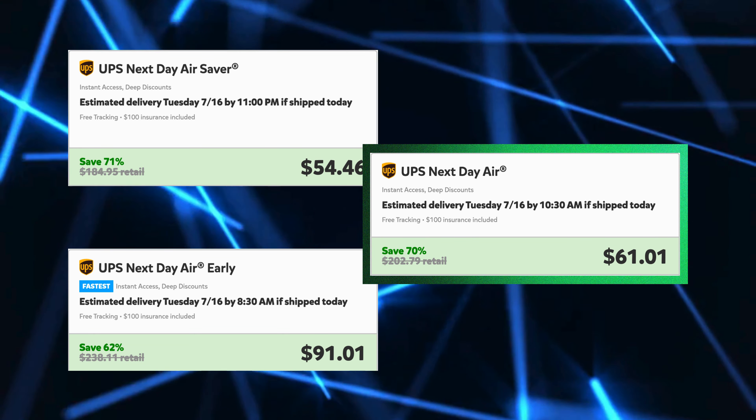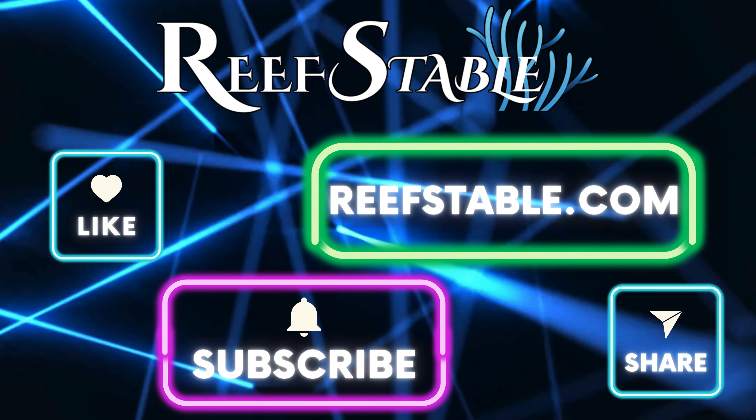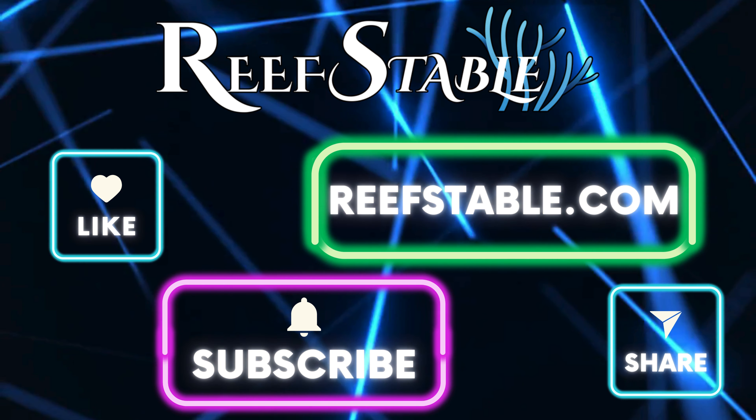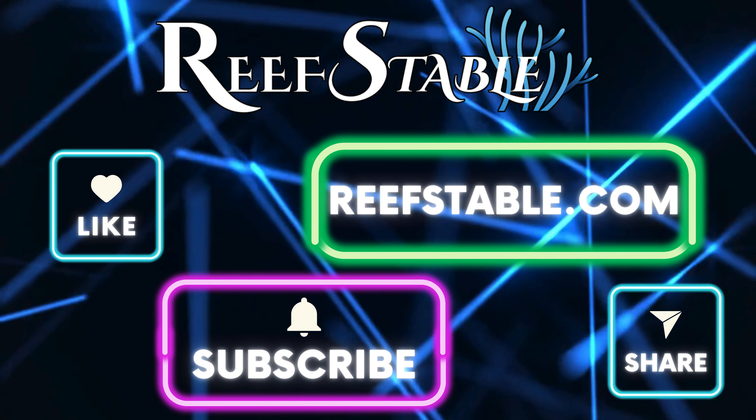And that's about all — thanks for watching and I hope this video helped. Don't forget to like, share, and subscribe. Check out reefstable.com for saltwater aquarium articles and some of the highest quality coral at the best prices.